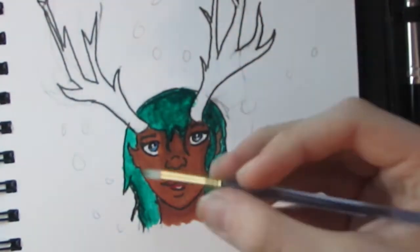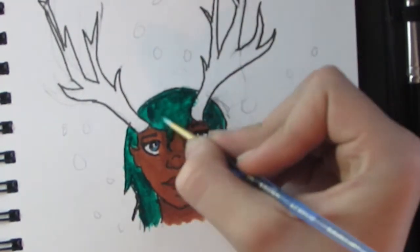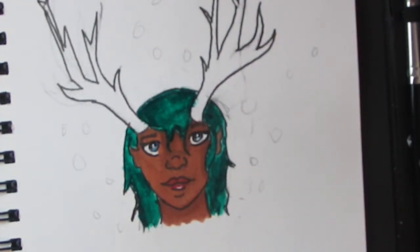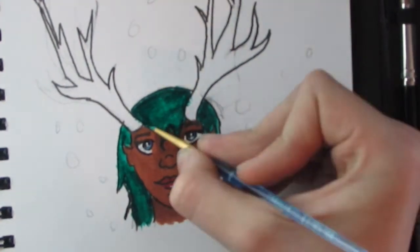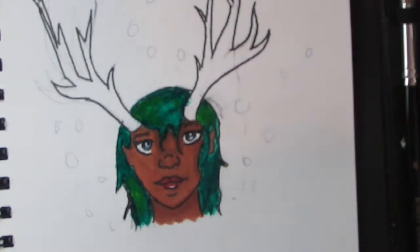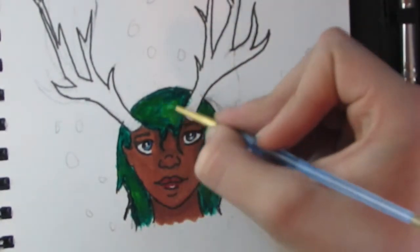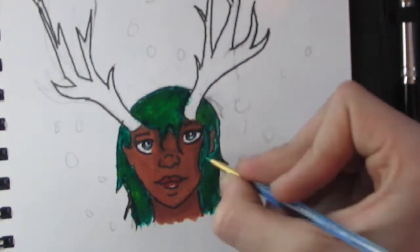Another thing I really liked about gouache is how well it blended — different than acrylics and different than watercolors, because you can reactivate it even after it dried with more water. I thought that was really cool. You can put a lighter color on top and the darker color still shows through, unlike acrylics where a lighter color on top doesn't really affect it very much.